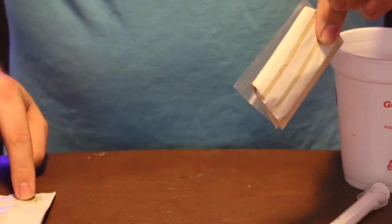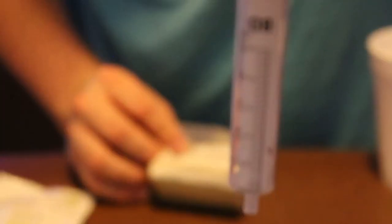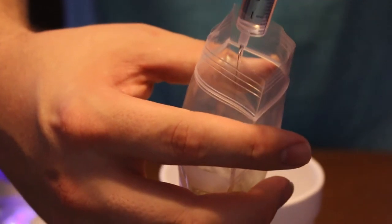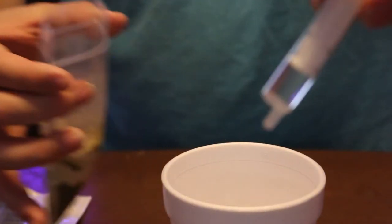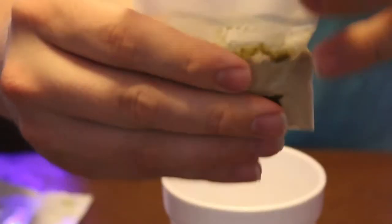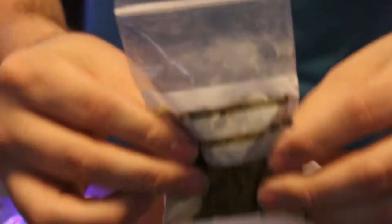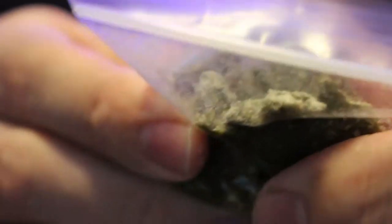Once you open the packaging, you'll notice there's a pouch of dry powder — that's what we're adding the water to. I'm going to add seven milliliters of RODI water. Once I added the water and started mixing, I noticed I needed to add a little bit more water, so I just added a few more milliliters. Then you close the pouch.